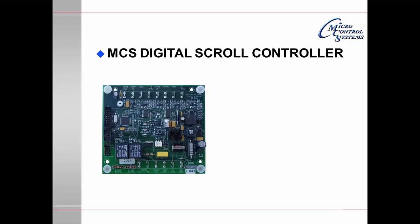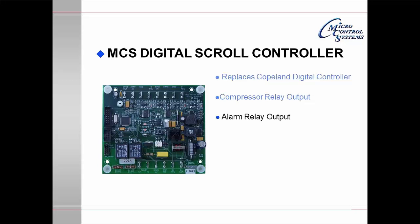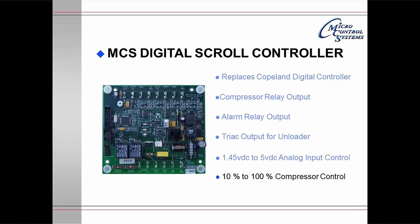The MCS Digital Scroll Controller replaces the Copeland digital controller. It has a compressor relay output, an alarm relay output, and a triac output for the unloader. It operates between 1.45 volts DC to 5 volts DC, obtaining an analog signal from another micro. It will modulate the digital scroll from 10 to 100%. The analog output for suction pressure is averaged and is available to the end user.